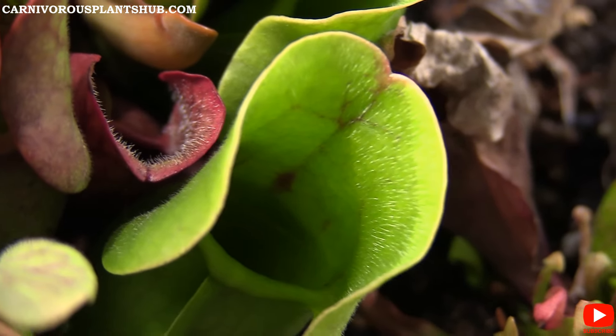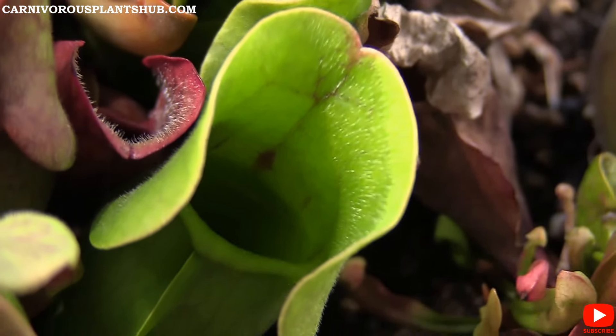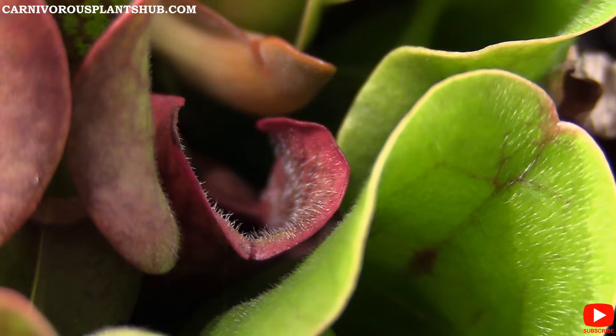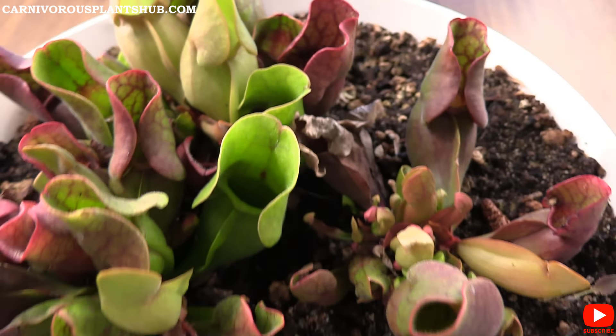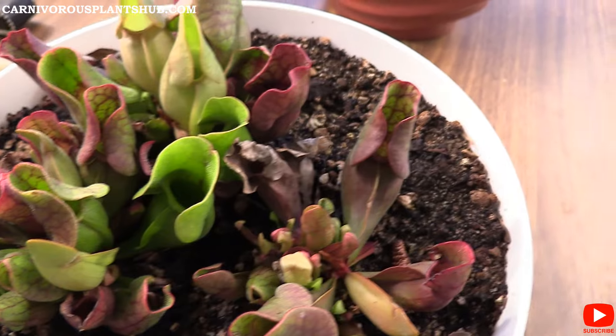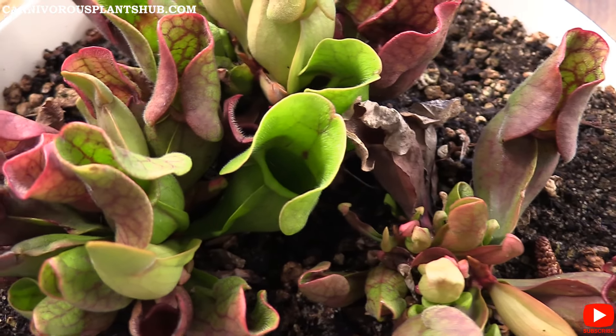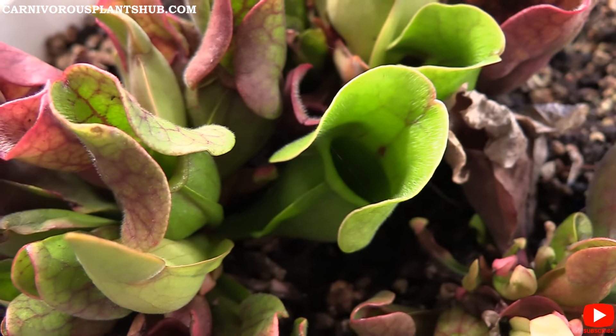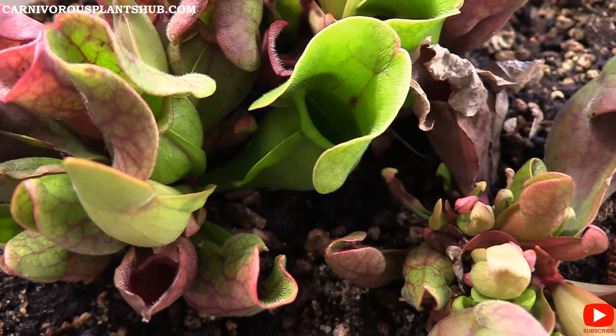It's a really cool carnivorous plant — you can see all the hairs on that one. You can see all those downward-facing hairs, which trap the insects so they're not able to get out. Also, the plant secretes a kind of sweet fluid around the brim, and insects attracted to that will slip down in and then can't crawl out because the hairs point straight down. Once you see an insect go down in there, you can watch it trying to get out — it just keeps slipping back down. I've seen them get out before, but not usually.